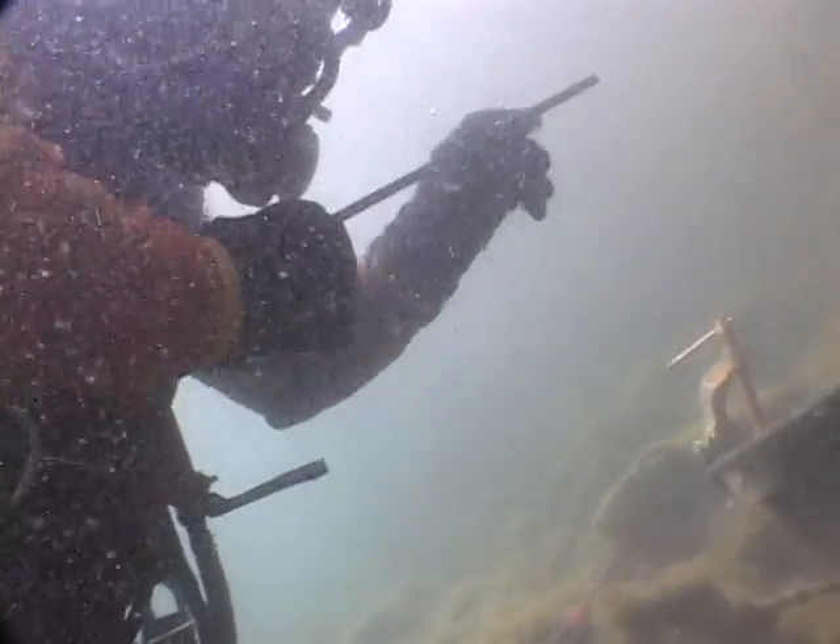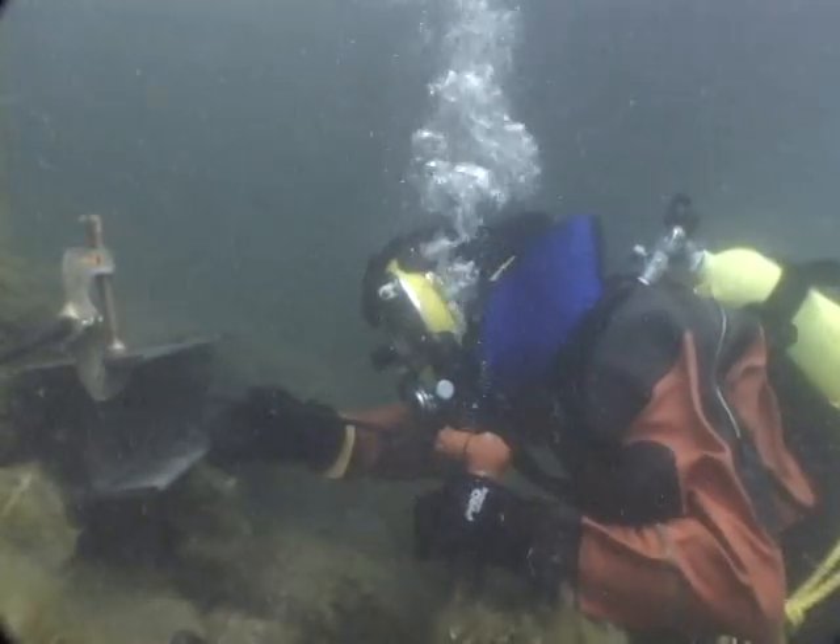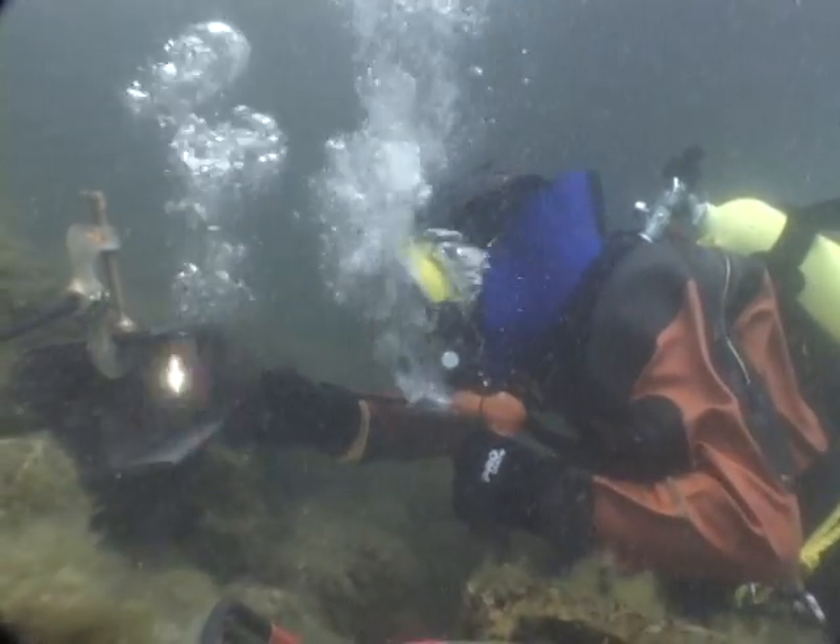When divers burn underwater with the Broco torch, there are two ways to ignite it. You can use a 12-volt battery and just scratch the metal until you make an arc, then catch the arc and create the fire, and then you're burning and underway.